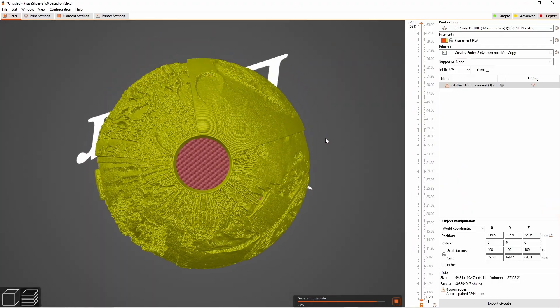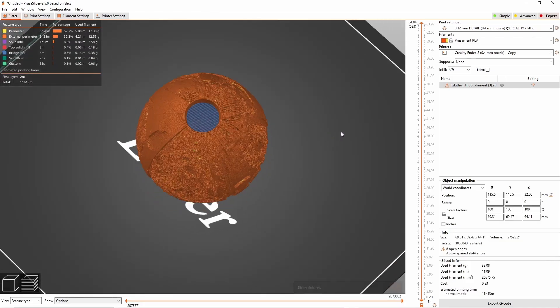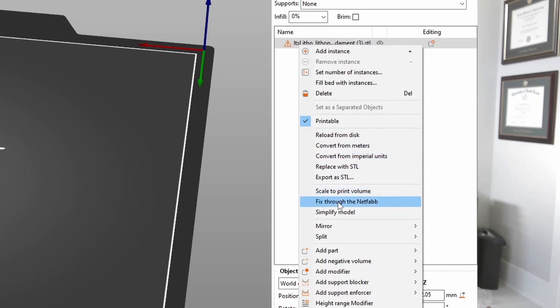If you're using a slicer like PrusaSlicer, you may need to repair the imported STL because there are a lot of polygons, and if you don't repair it, it will sometimes fill in the inside — which is not what you want. In PrusaSlicer, click 'Repair with NetFabb.' It takes a while, but once it finishes I've yet to have any issues with it printing perfectly. With that, you're ready to print!